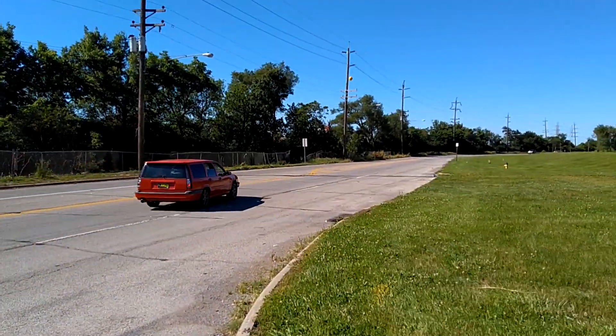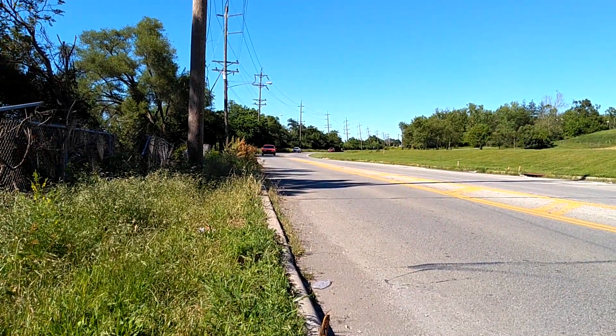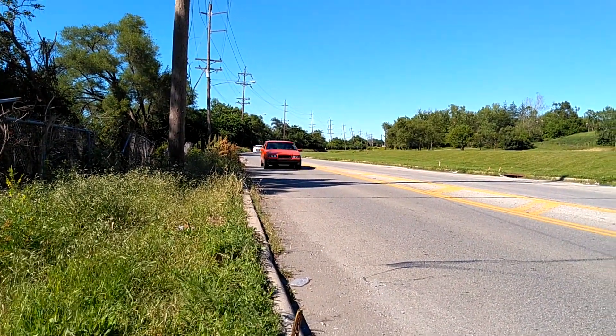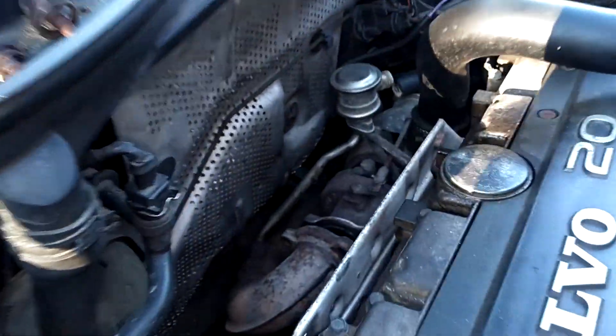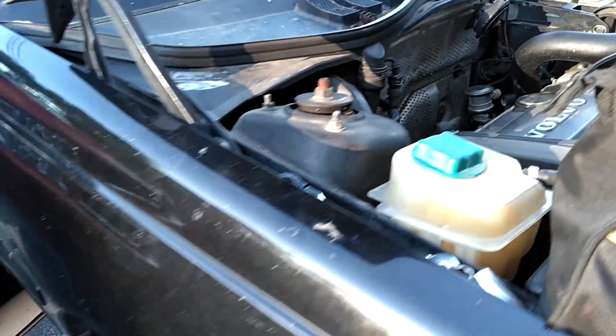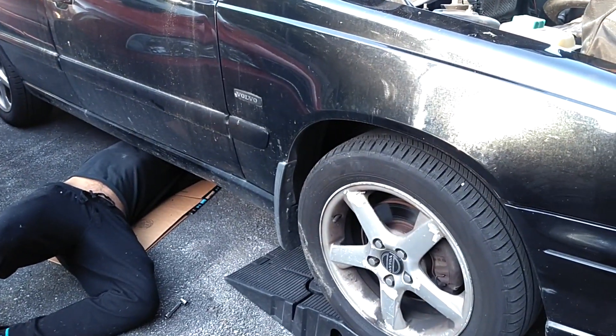We've got Red Baron running again. The IPD boost gauge is installed — we've got some vacuum — and the voltmeter is installed, reading about 14 volts. We're going to let the oil circulate a little bit, change the oil, and take this thing for a real ride finally. We've done the oil and filter change and we have new spark plugs, so we're going to drop those in before our maiden voyage, then take a lunch break and come back for the test drive.